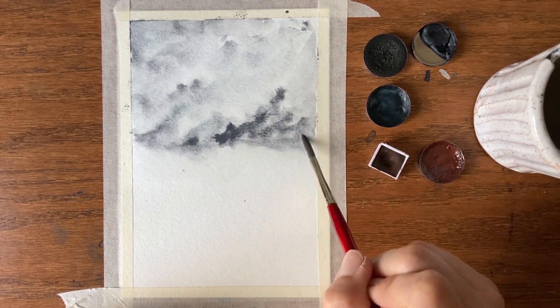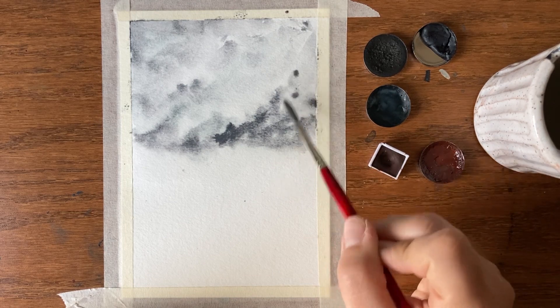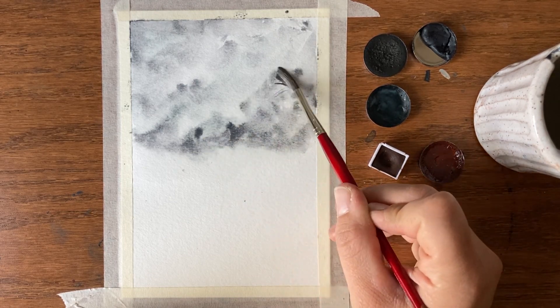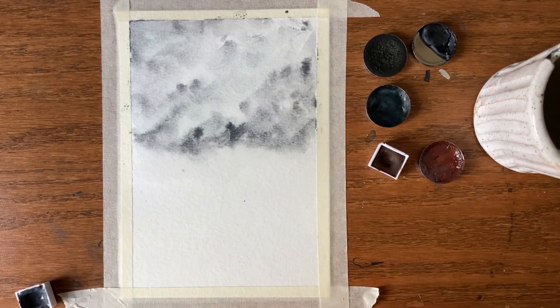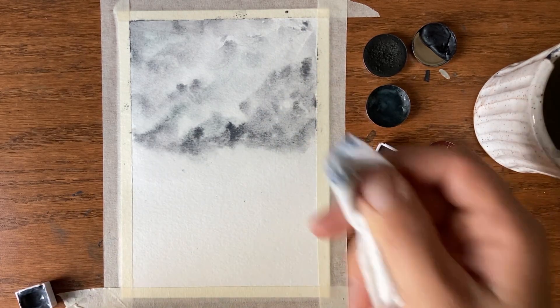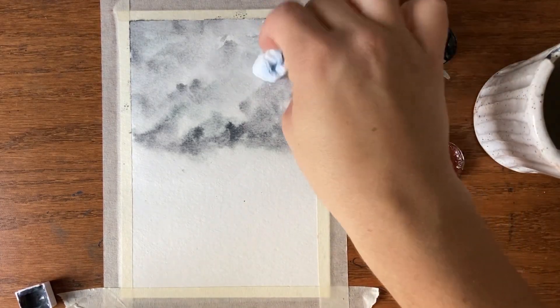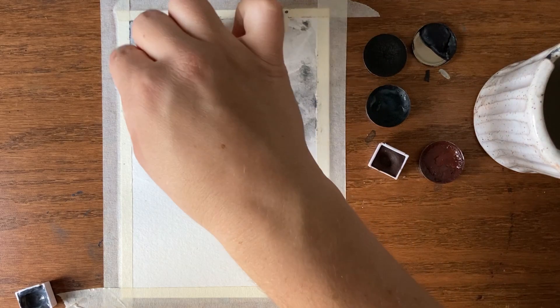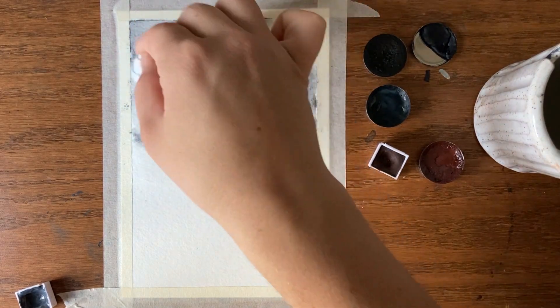I am building up the pigment down here — this is sort of the horizon line. I'm going to take a little clean cloth, just a bit of paper towel, and dab it where I want some clouds to be, maybe some up here, just to lighten it up a bit.